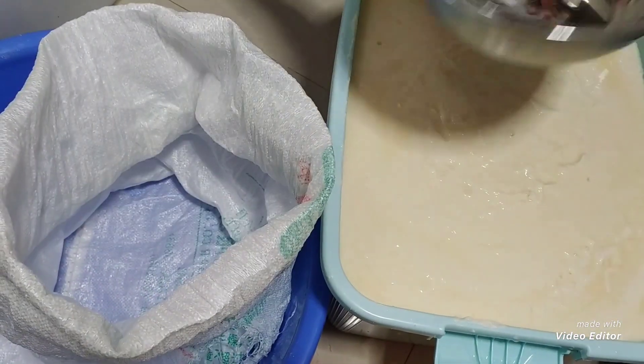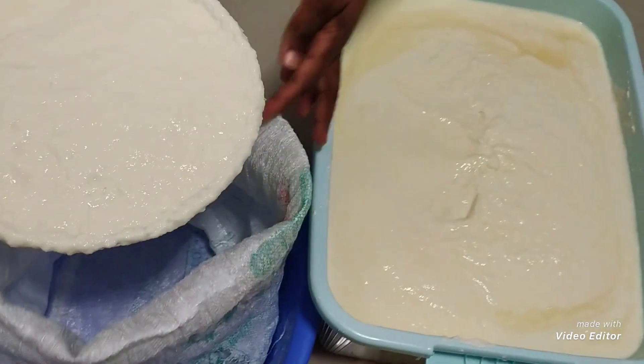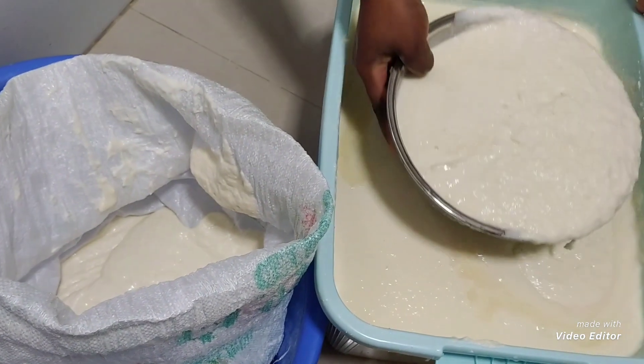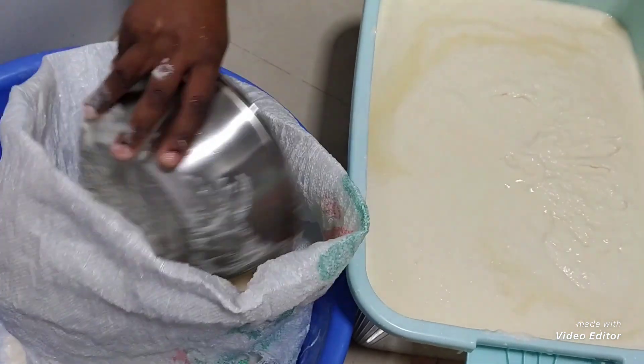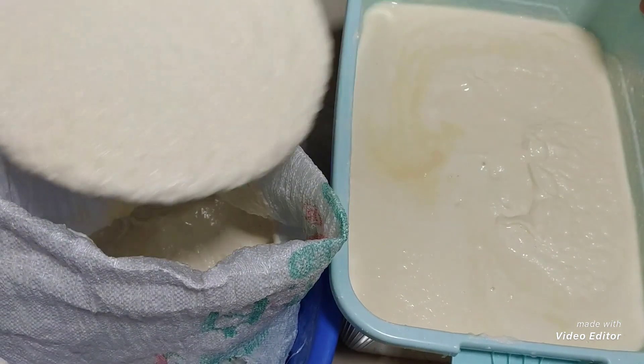My fine cassava paste is ready for straining. I'll put it in this bag and take it out there for it to strain and drain.